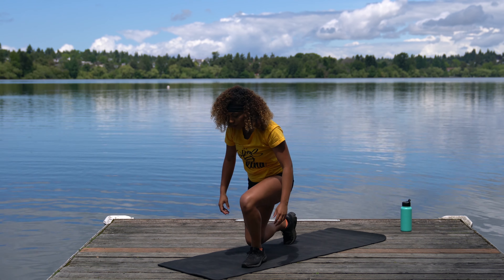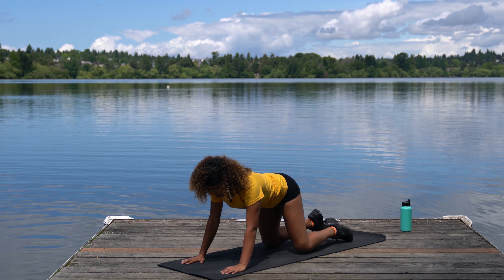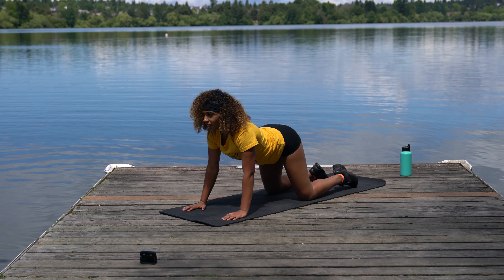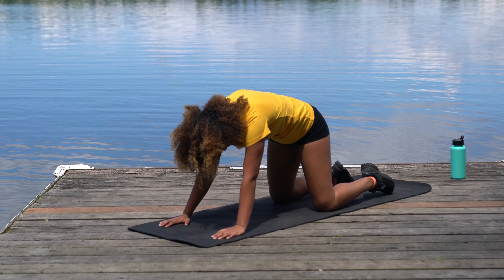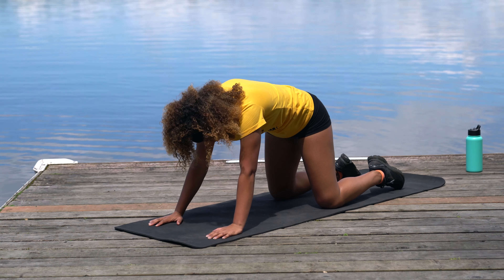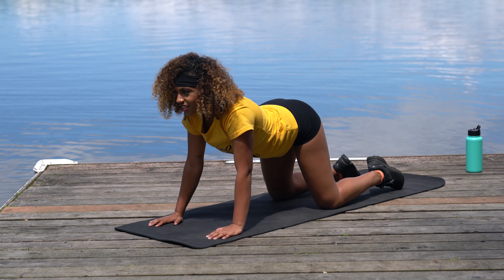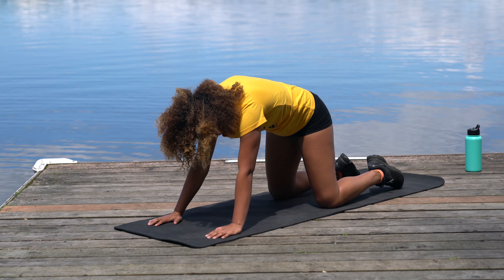Come down on all fours. We're going to hit a cat-cow stretch. Arch your back — deep breath in — and then curve, belly button to your spine, big breath out. Arch and curve. Let's go one more.